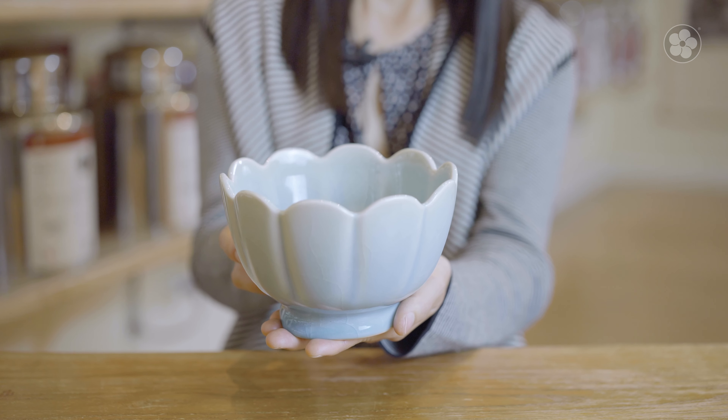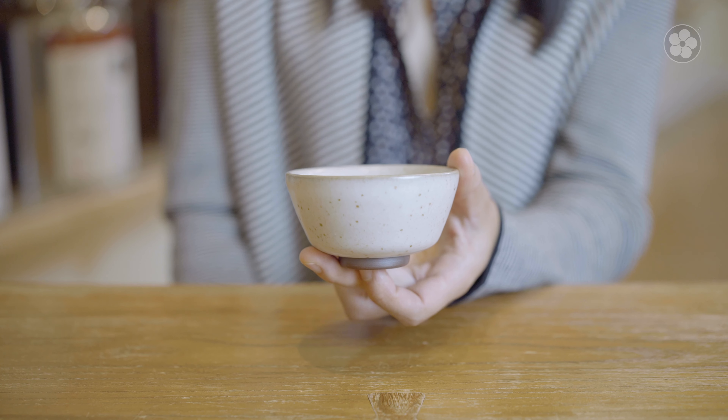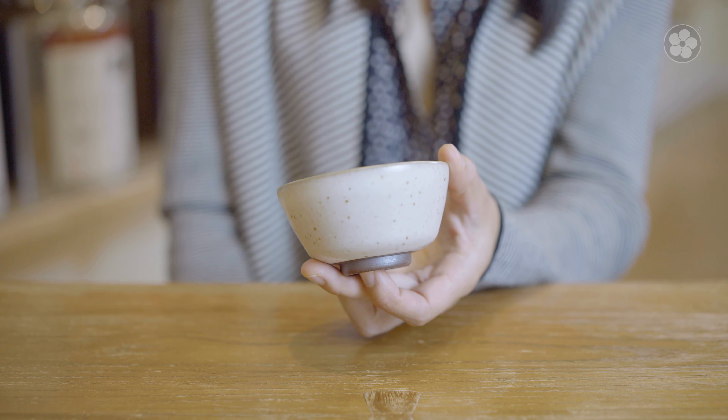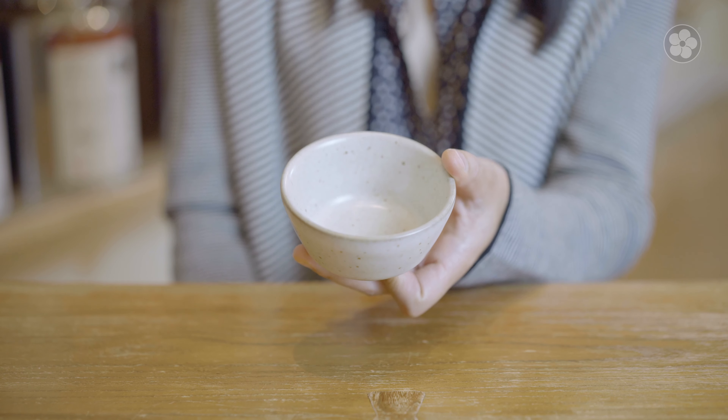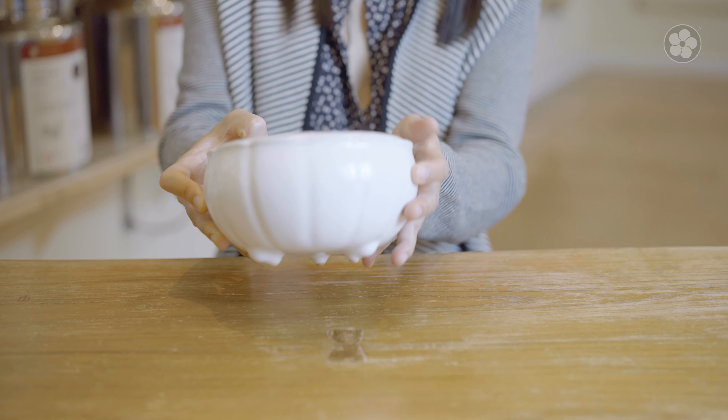Our Jun glaze is inspired by the Jun kilns and offers a more vibrant icy blue color. Our Guan kiln glaze is a pale linen color with iron spots scattered across the surface, while the Ding kiln glaze emulates pure white Ding style celadon.